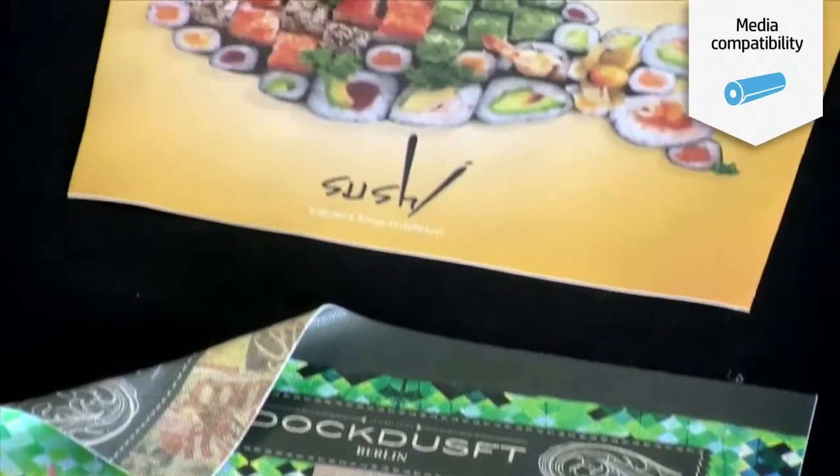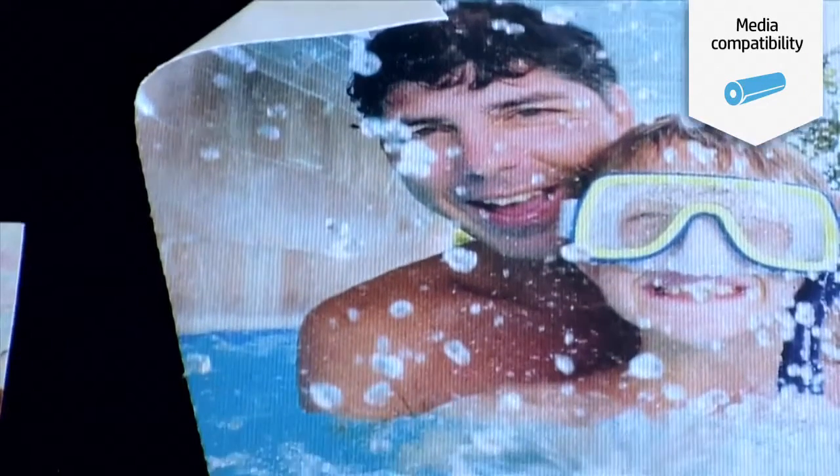The third step is choosing the media. HP not only offers HP canvases, but also through the HP Latex certified program, HP ensures there are many canvases in the market ready to be printed with HP Latex printers.